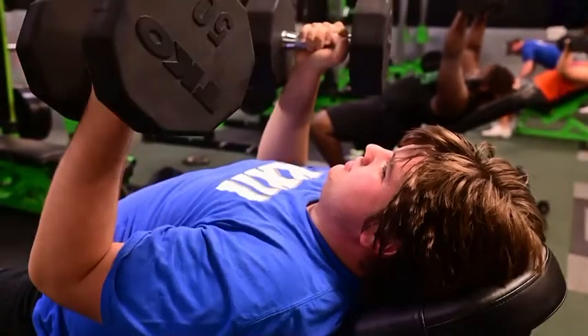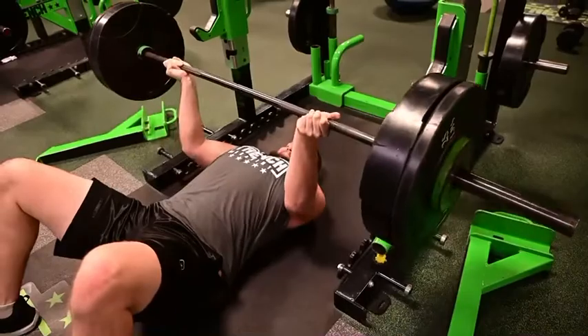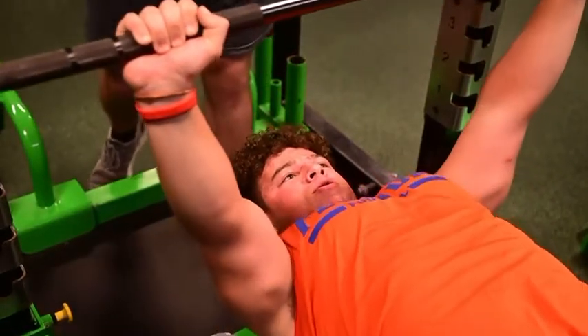Understand the most important part of the development throughout the entire Trench is that we are year-round. At the end of the day, performance training, speed training, weight training, position-specific work, and film study has no off-season.